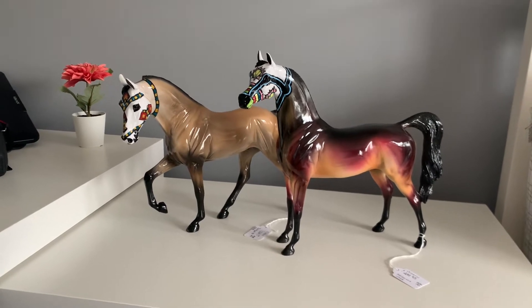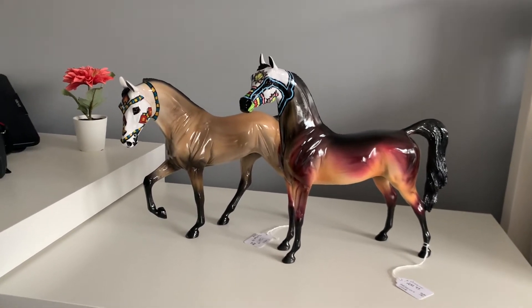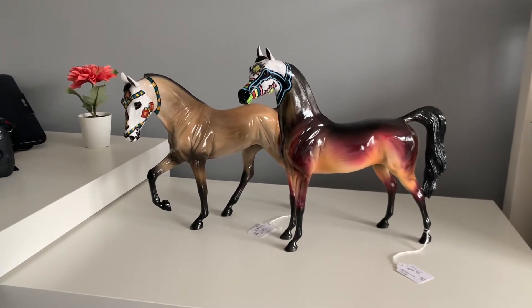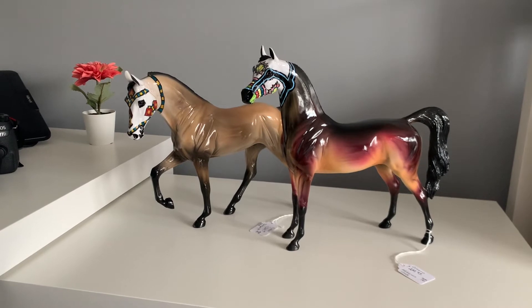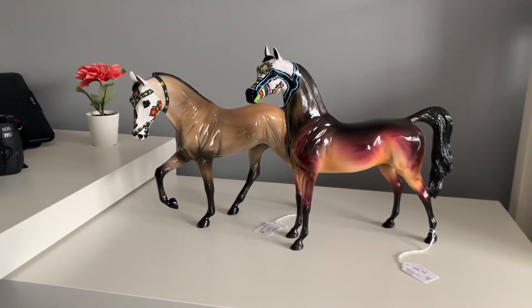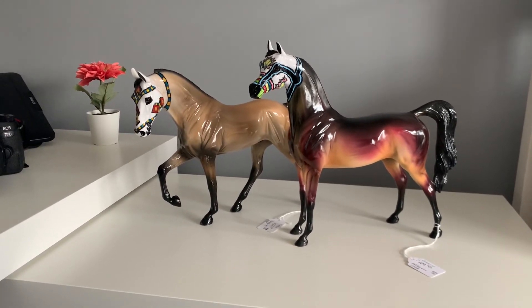I was checking social media during the event itself, but you had to have a number, like a participant number, in order to purchase the models on the evening. Luckily, the following Tuesday, which was actually the day of Dia de los Muertos this year, they put leftovers on the website for anybody to purchase.